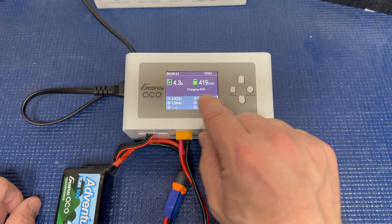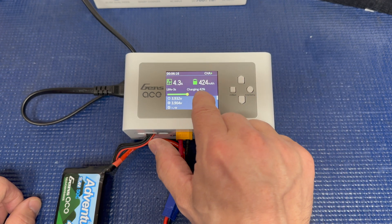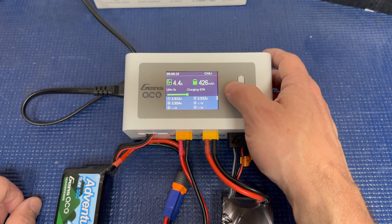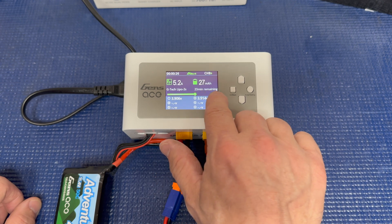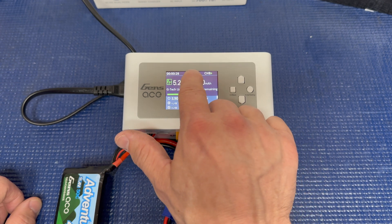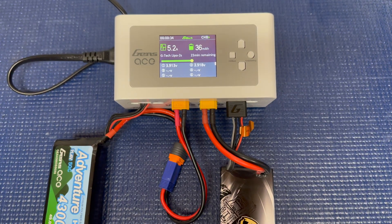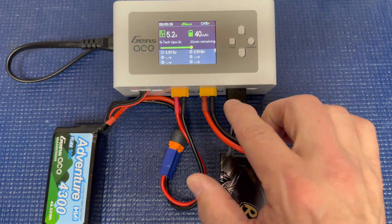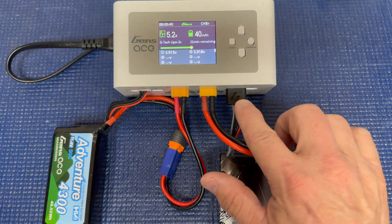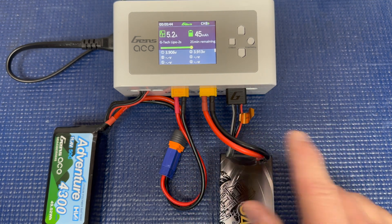Now you can see GTEC is lit up on channel B. If we go back to channel A — no GTEC, it just shows how much we've filled the battery, currently at 42%. But on channel B it has the gauge, shows time remaining, shows amps, and has GTEC lit at the top. I don't see this as a gimmick — I think this is a fantastic idea. GenZace did a really good job integrating all the technology into the balance port so we can do whatever we want with our battery connector.